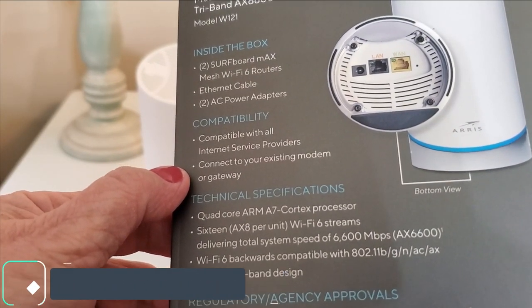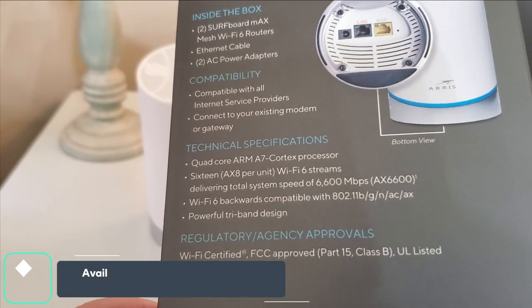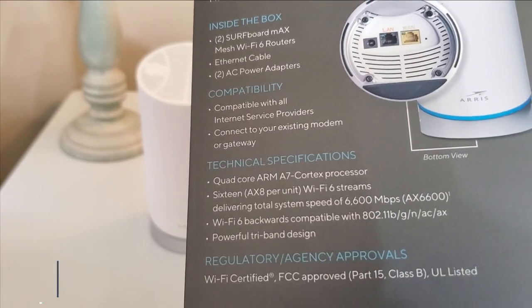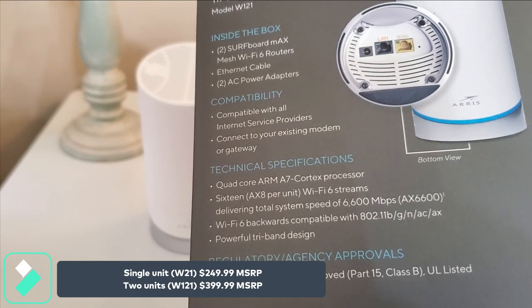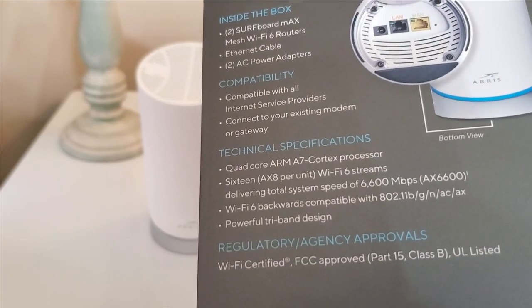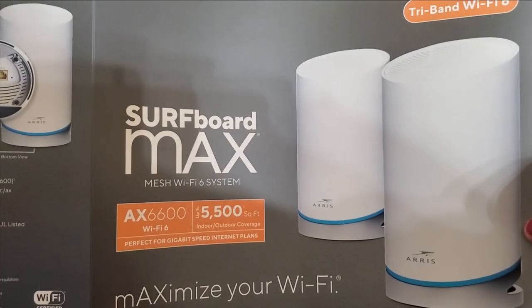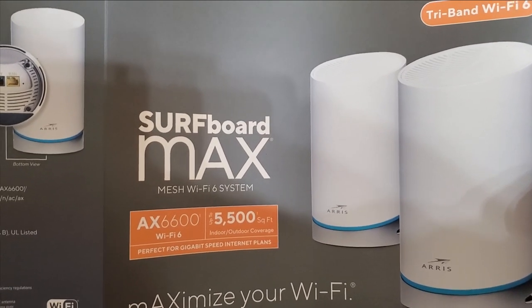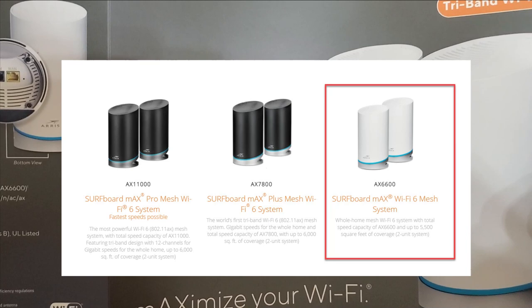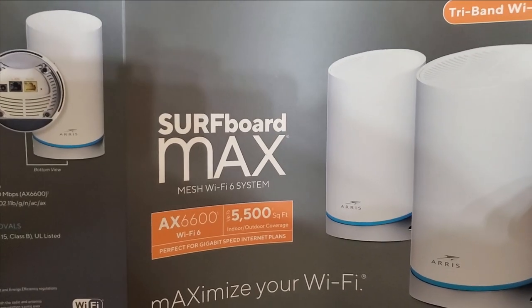It has a quad-core ARM A7 Cortex processor delivering a total system throughput of 6,600 Mbps, which is really awesome. I believe this is the latest edition in the Arris Surfboard Max lineup and I'm super excited to get it installed.